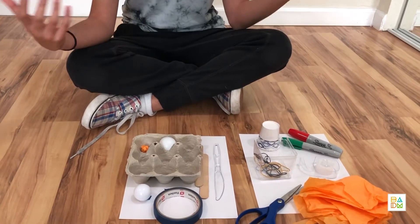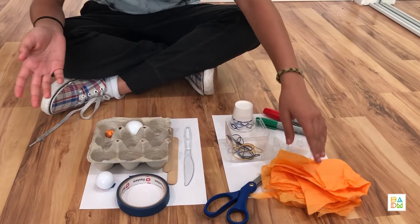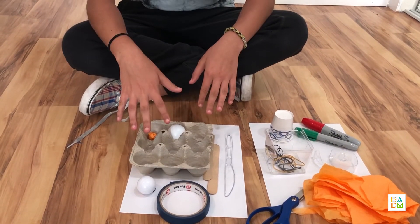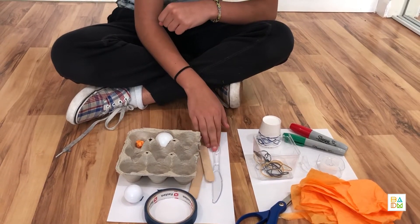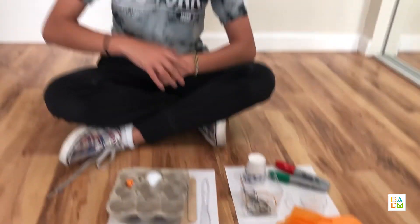I gathered some things. Some things I found include tissue paper, this little ball from Halloween, egg carton, a used egg carton, popsicle sticks, this plastic knife, rubber bands, and more. And I decided to put it all in and use my brain to make some catapults.